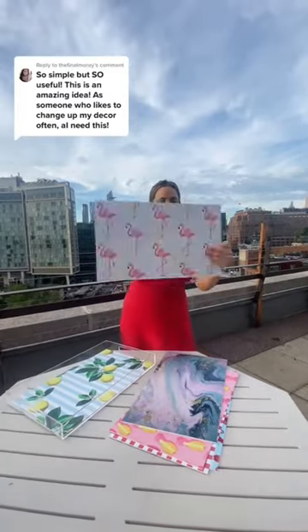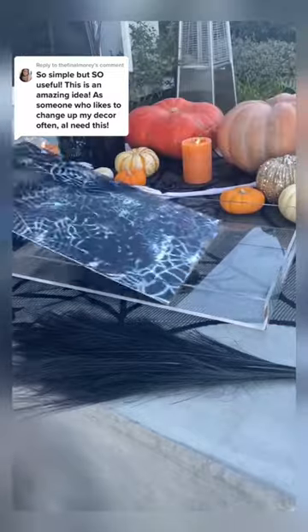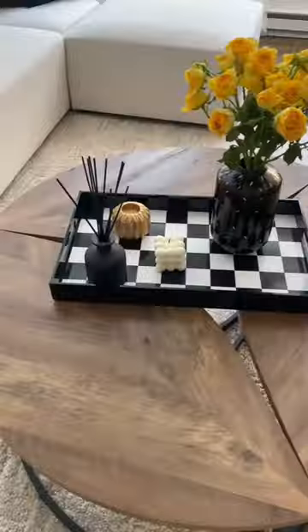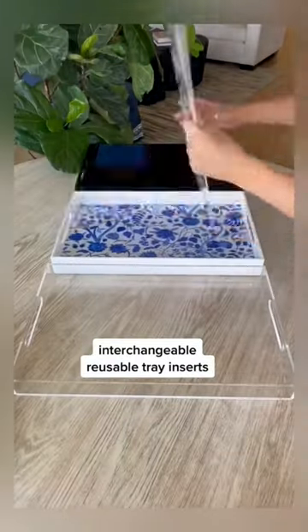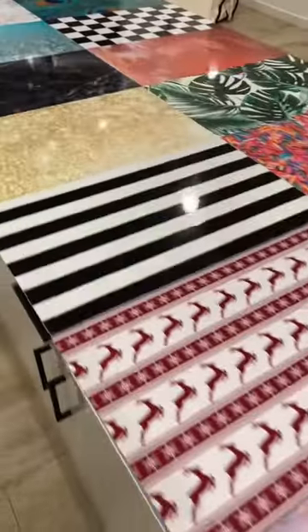I'm so flattered you think my product is simple but useful. I'm also someone who loves changing up the look of my decor, but I just don't have the space to store a pile of trays in my small apartment. So I created the Jack of All Trays so that we can easily change up our tray look for every style and occasion, or turn it into a cheese board — all in one tray.